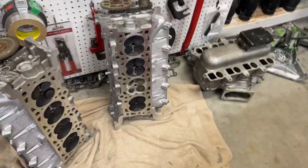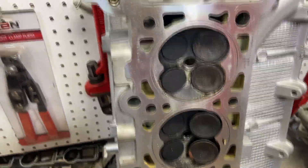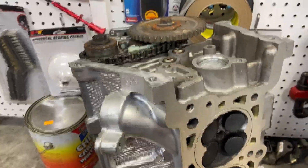Here's what the bottom of the heads look like where the valves are — you can see it's not looking so great. I'm definitely going to have to pull these heads apart, get the valves out, clean everything up, and then we'll assess what we need to do once everything is torn down.